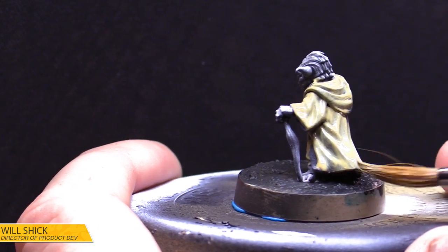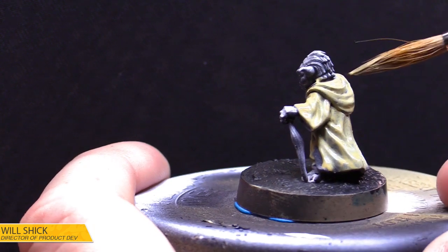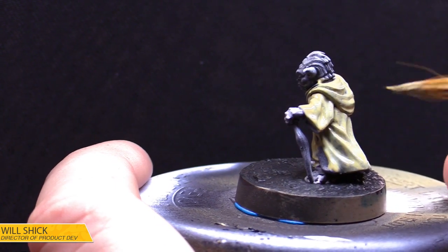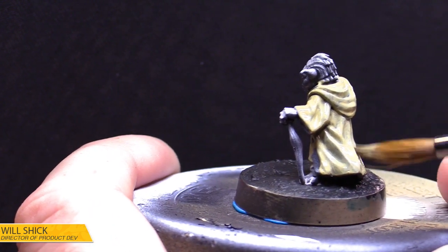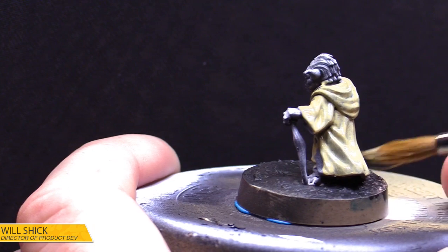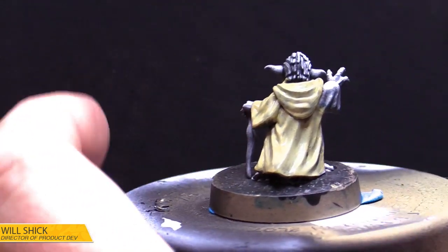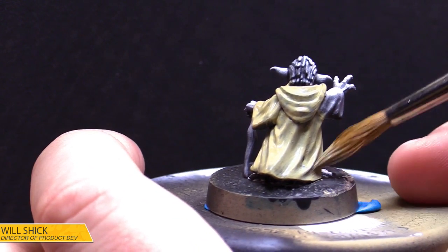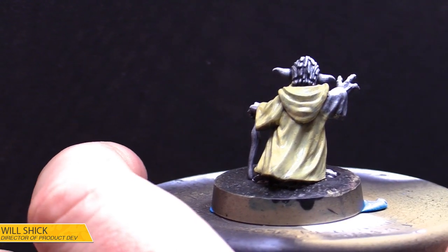This first layer, like all layers, we're going to do two thin coats over this — classic standard base coating. I'm not utilizing a Zenith highlight or wash technique here. We're going to start two-brush blending in our shadows and shades, use a little bit of washing, and just kind of have some fun arting this guy today. We're going to see how far we can get.